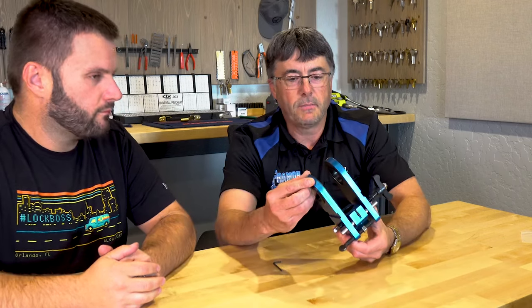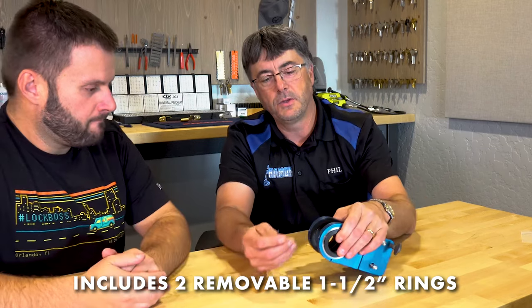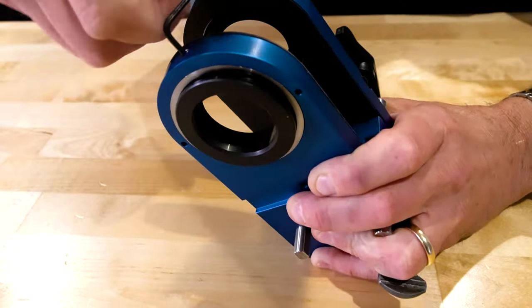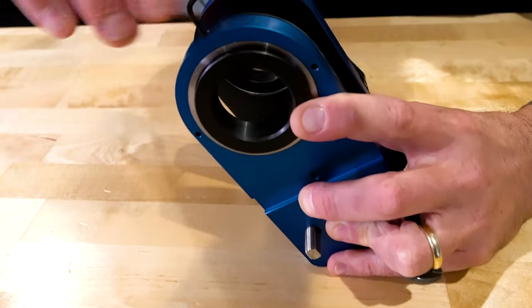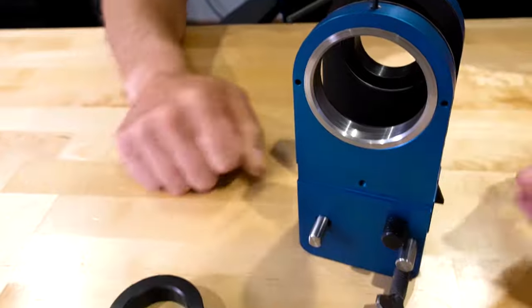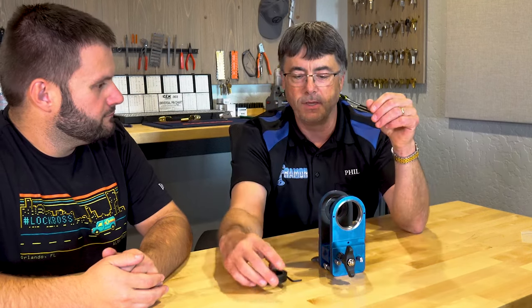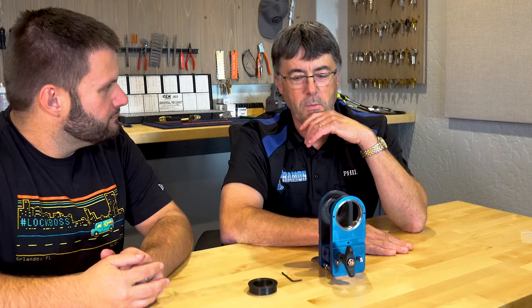If you could kind of walk us through each one of the features. Sure. Basically the exact same thing as the A1. When you get the jig, these two one-and-a-half inch rings will be in the tool. Everybody pretty much puts the Allen wrench in there and removes them, because everybody uses two and an eighth inch these days for pretty much every lock that they install. Keep these handy, but very few people use them anymore.